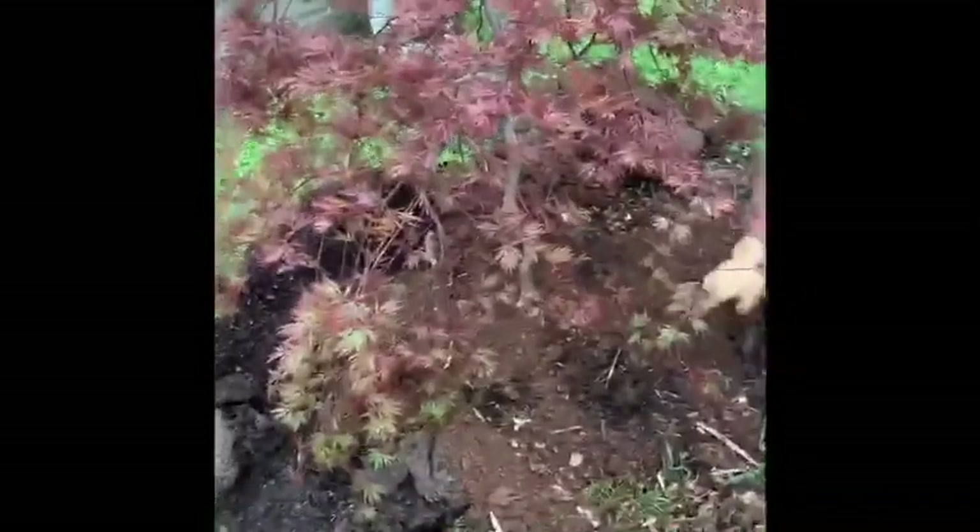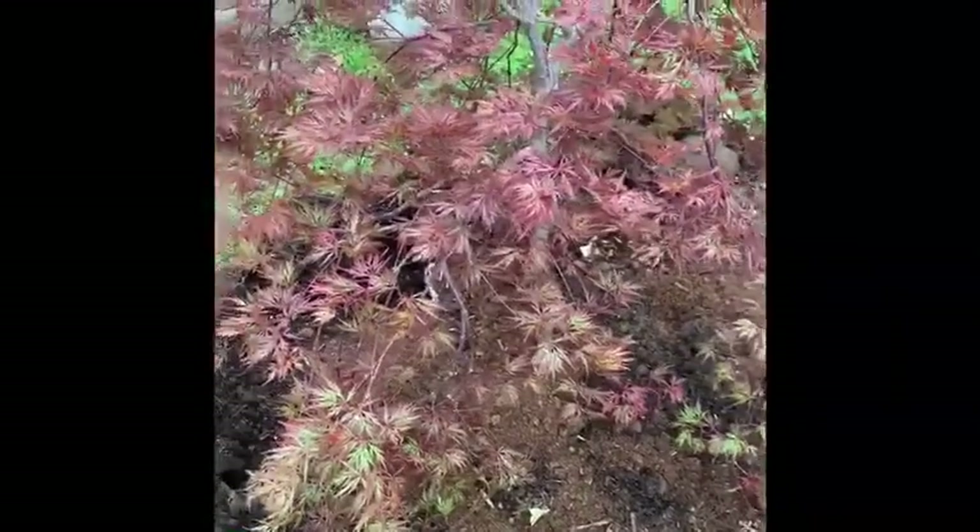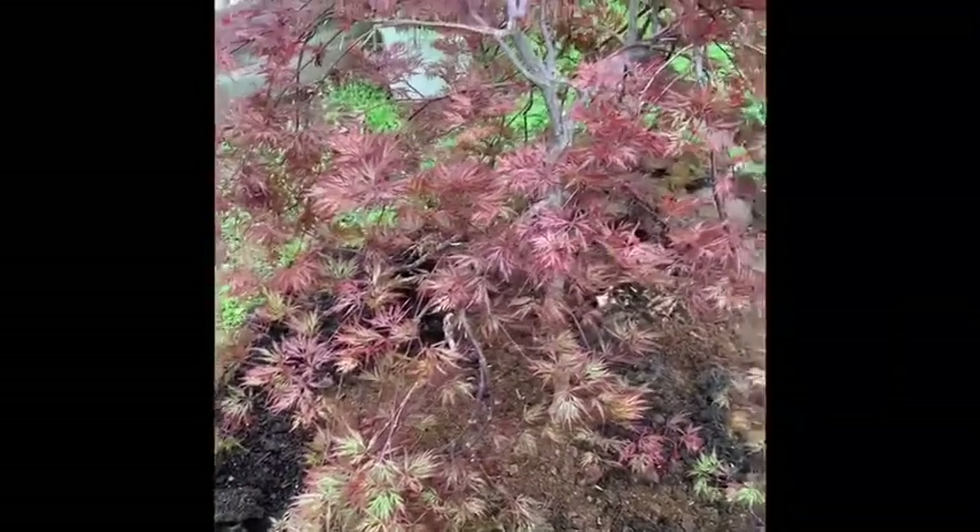This one has such a big root ball. It's almost like a bush right now, it's so short.